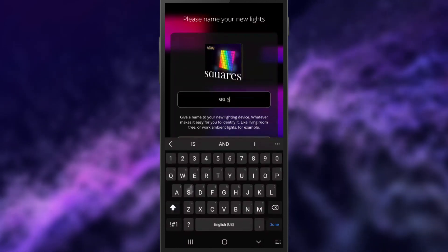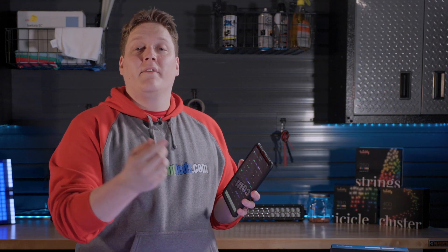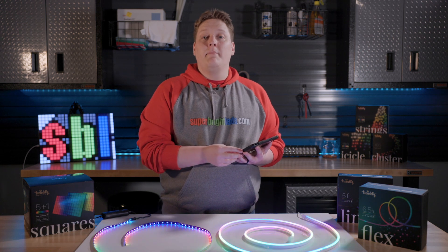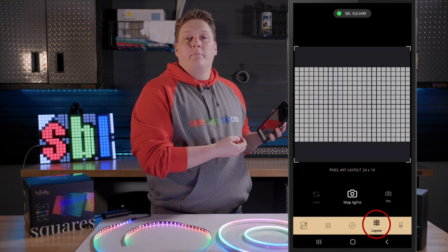Next, you have the option to name your device, which can help easily differentiate devices inside the app. Once your product is connected to the Twinkly app, you can use many of its controller functions and preset effects. However, to fully customize the look of your Twinkly product, you will need to first map the lights. As soon as your product is connected, the app will request to map your lights. If you skipped it or need to remap, you can go to the layout tab at the bottom of the screen, denoted by the grid.